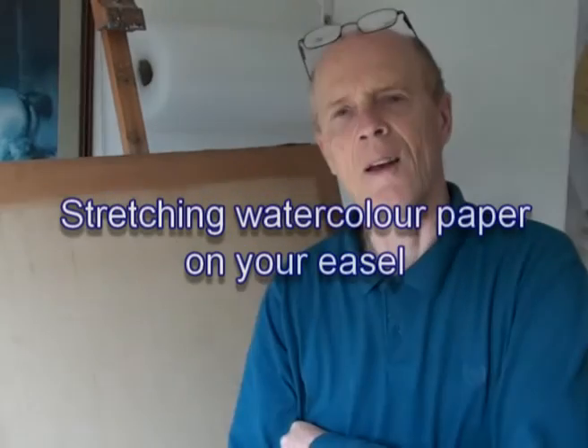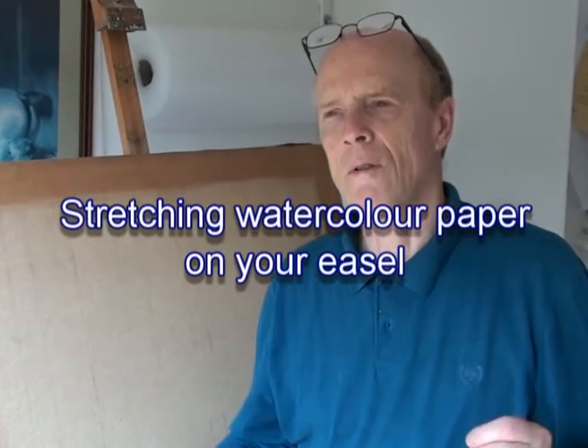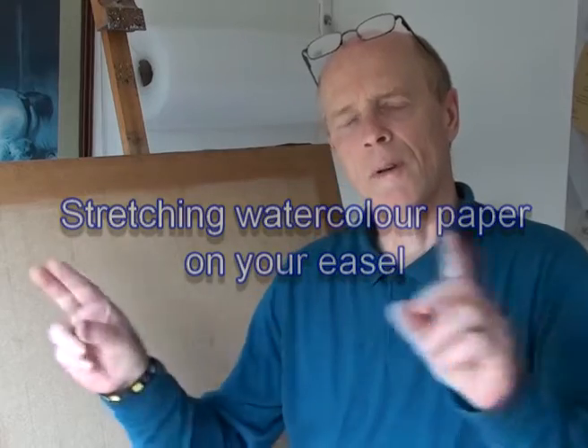Hiya. If you get your watercolour paintings when they're being framed, you get that sort of cockling between the paper and the actual mount — it's as though the paper's sort of come off the mount. Well, it's all to do with stretching your paper. Here's a way of stretching your paper on your board. You know, it's just cockling at the side of the paper where it meets the mount.